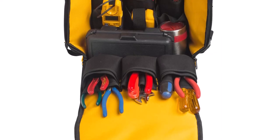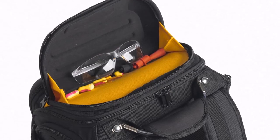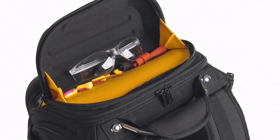Other notable features of this electrician backpack are brackets, straps, and clips on the outside for attaching or keeping frequently used tools like voltage detectors and tape rolls.